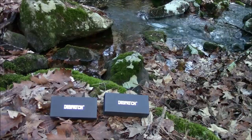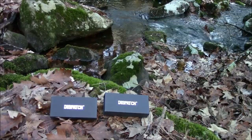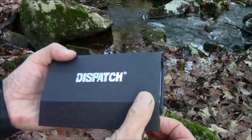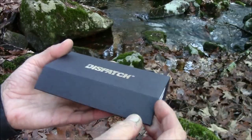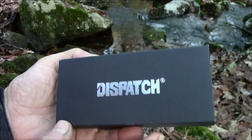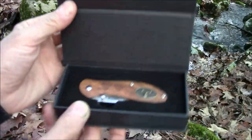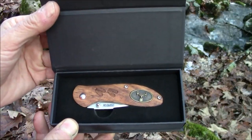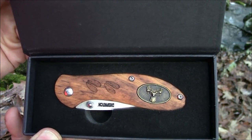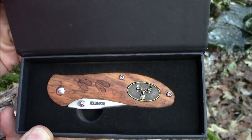Dispatch Knives was nice enough to send me these two packages in the mail — it's like Christmas, it is almost Christmas actually. They come in a little gift box and I noticed they have magnetic closure. The cardboard box has an attractive shiny logo on it, makes a nice display. This one has deer prints carved in the wood handle and a brass deer medallion.